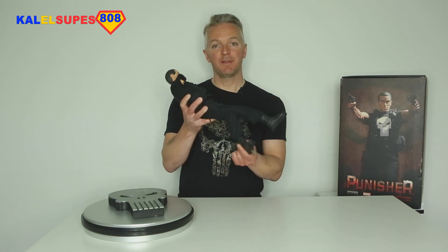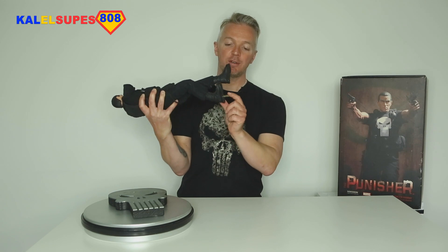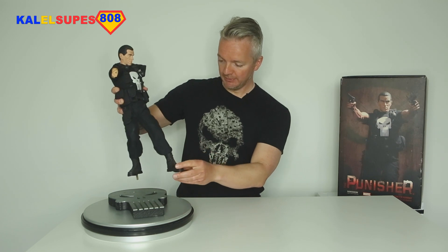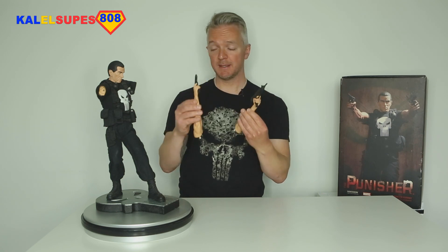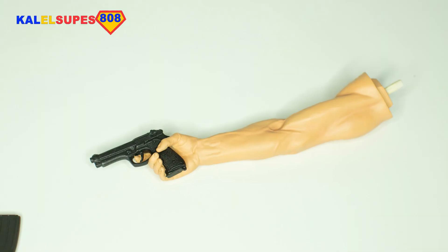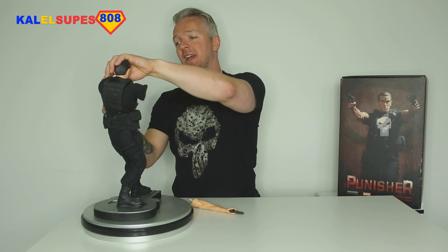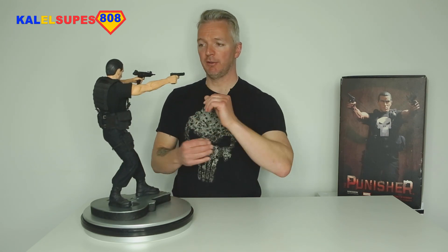The statue comes with the head already attached — it's not detachable — and it just fits into the base with one rod that goes into a little hole. The arms have guns attached; the guns do not come away from the hands. There are hexagonal pegs that fit into the shoulder socket, which are a little tricky because you have to peel his t-shirt back over the arm. There are no magnets — just two pegs — which makes me a little nervous. You've got to make sure not to get his t-shirt caught in the crease, because if you accidentally pull the t-shirt it can pull the arm away.